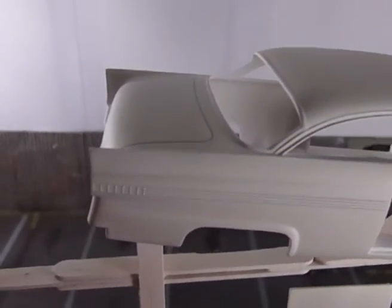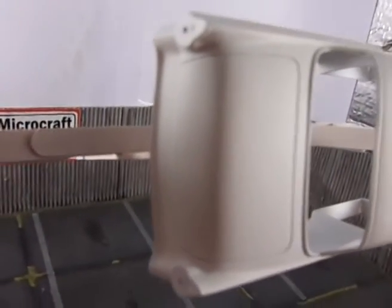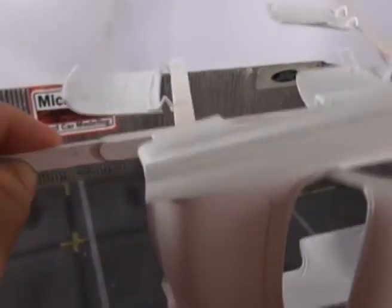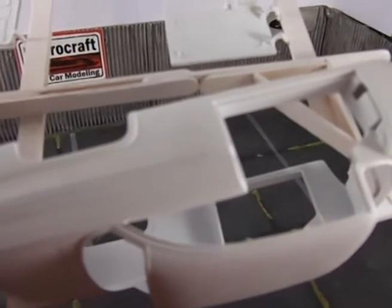I cleaned all body molding lines, all body lines, and prepared the body for paint. All that ugly sink marks are gone, like you can see on the sides.